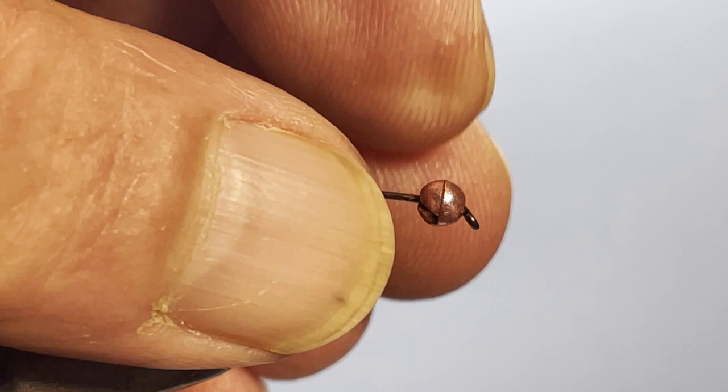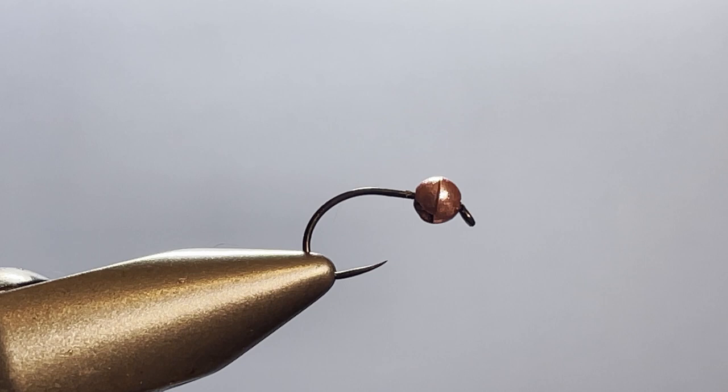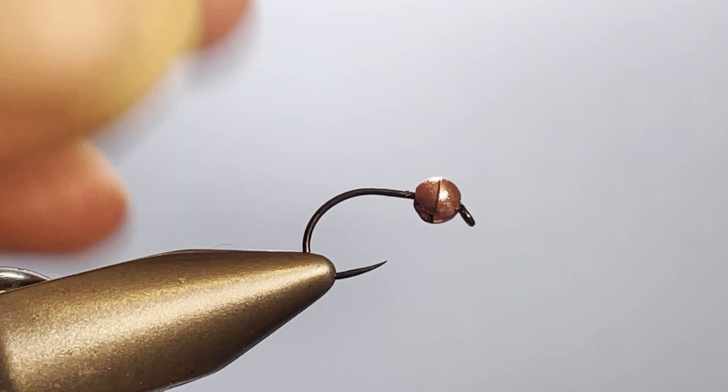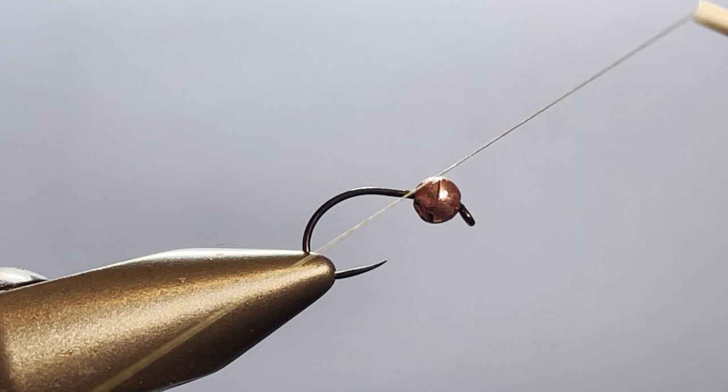Then I'm going to slide my bead up into position right on those wraps, and that way I've got it oriented the way that I want it and it's not going to slip and slide around on there. You can do that with anything else if you want — if you don't want to put the weight on the back, that's a good way. We often use lead wire to shove it in and hold things in place, but you really can't do that with this bead, so that's why I did it that way.